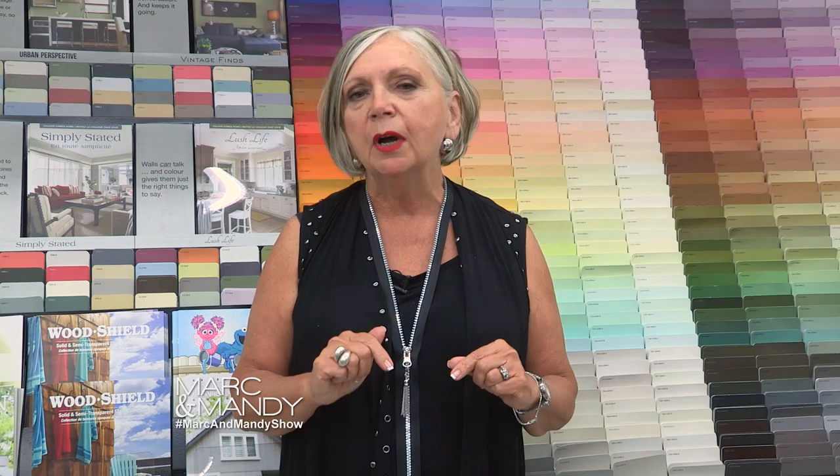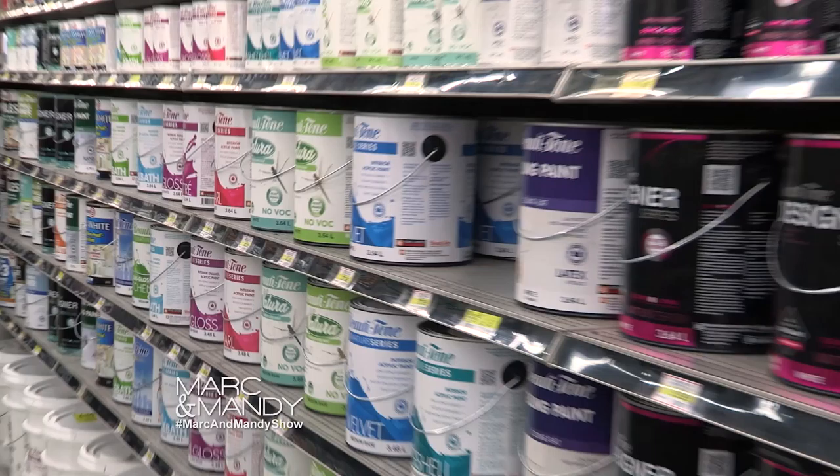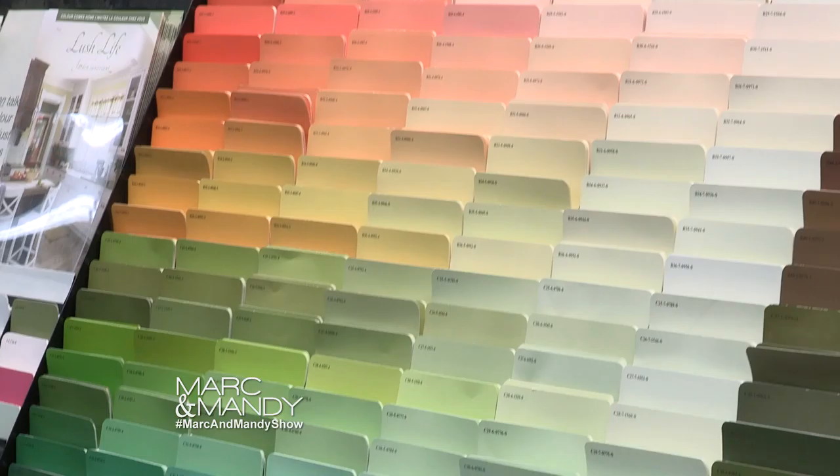You do not always need to prime. I suggest, if you are painting brand new drywall, I would prime just because it seals better than even a paint-in-primer. If you are going over a similar color, you do not need a primer. The only time I think you really need a primer is if there are stains on the wall, or you are going from a very drastic color change. You are going to save more money if you use a primer first and then a top coat.